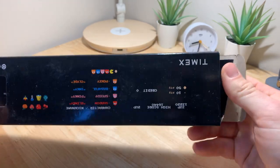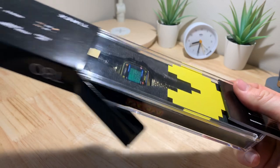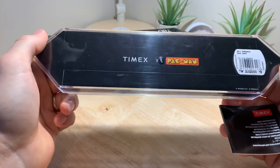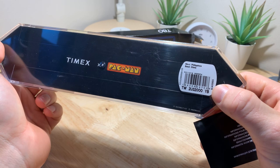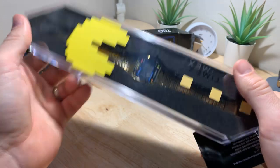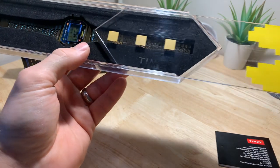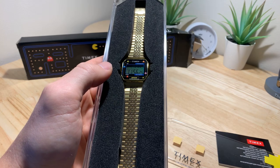Pretty standard Timex packaging, although it's obviously the special edition for the Pac-Man. You can see they've done all the branding everywhere. The model number is TU 32000 YB, and it's got the old Pac-Man insignia on it.